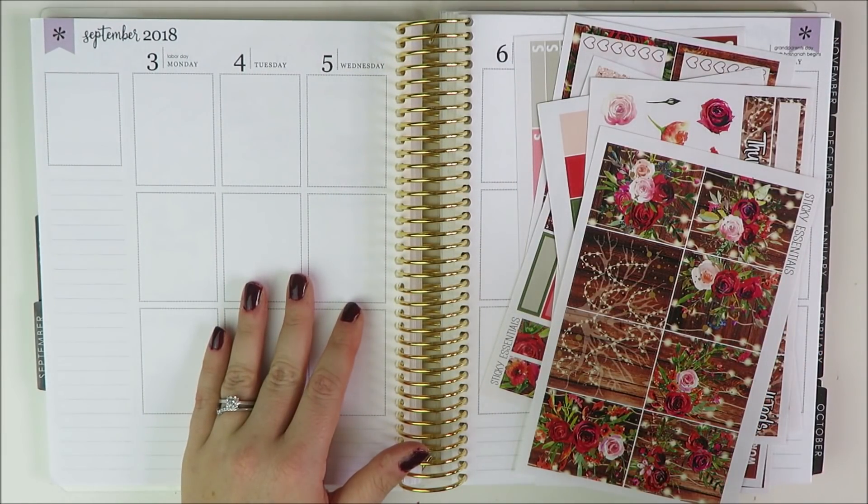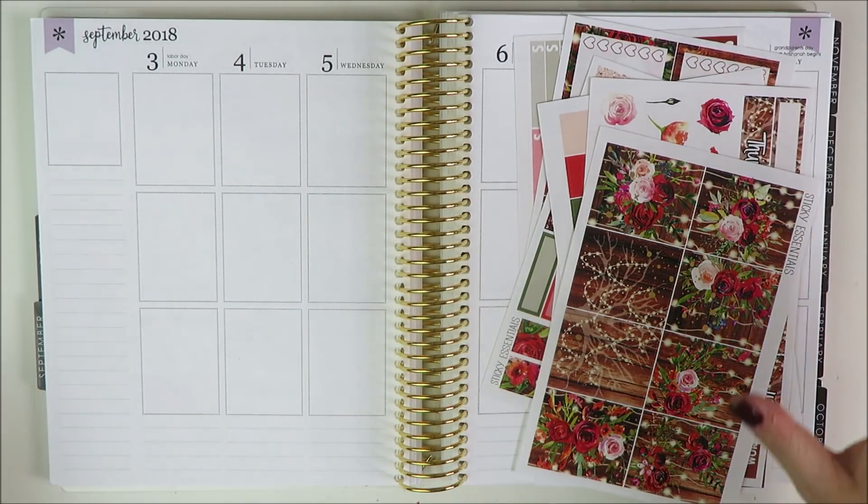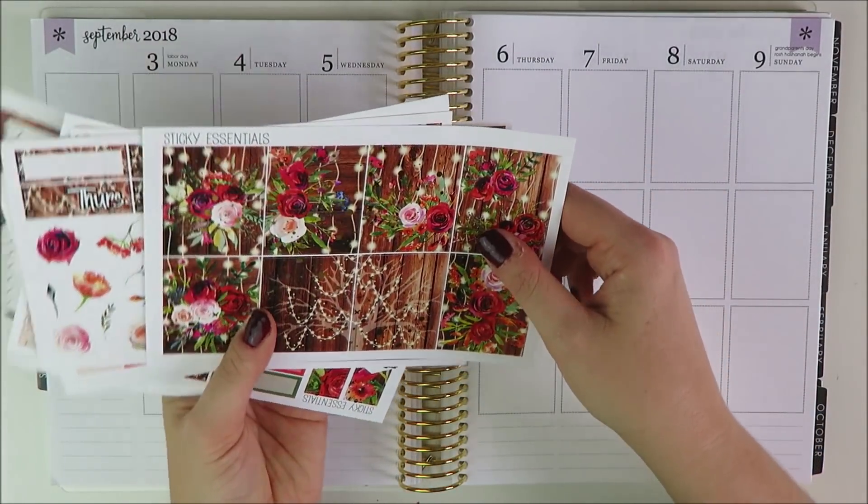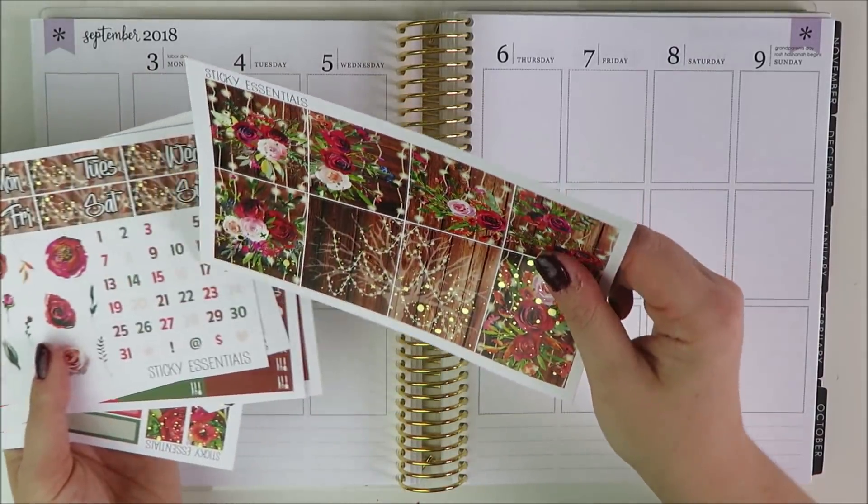Hey guys, welcome back to my channel. It's Holly. Today I'm going to be filming a plan with me in my Erin Condren Vertical Life Planner, and the kit I'm going to be using is this Sticky Essentials kit. It is stunning.